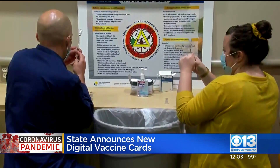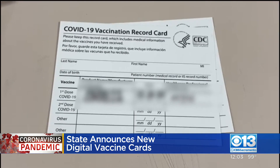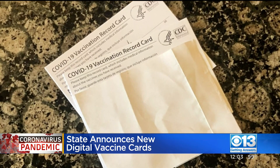All you have to do is go to myvaccinerecord.cdph.ca.gov. You enter your personal information there and create a four-digit PIN. The digital vaccine card will also include a QR code that can be used to verify your vaccine status.